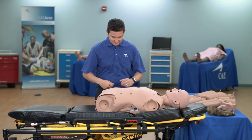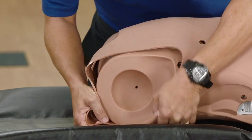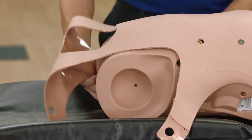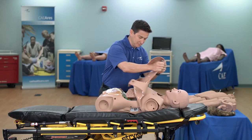Reach under ARIES and attach the skin from both lower torso skin attachment pegs by lifting the skin up and over the gray attachment pegs. Then lift the skin up over the upper torso.